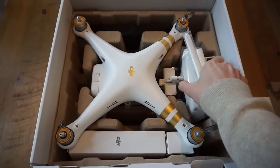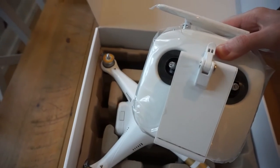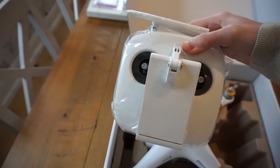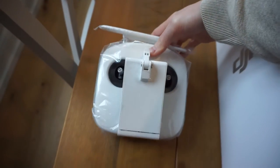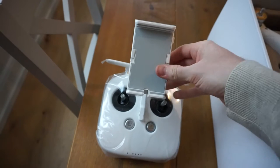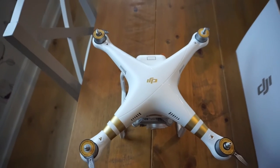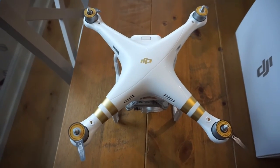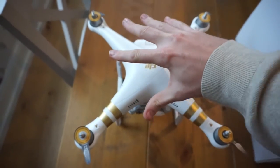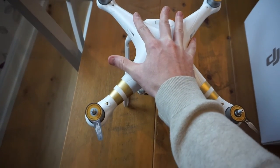So to start off with I will have a look at the controller. Not bad, quite a big sort of size controller to be fair. I guess this is where you lift that bit up and put your phone or iPad into it. So the size in itself for the Phantom 3 Professional that I've got here, you can sort of see my hand size. It looks big up against it now, but I do have quite big hands - to be fair, that is a beast.